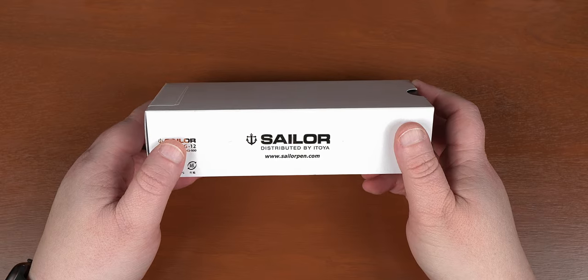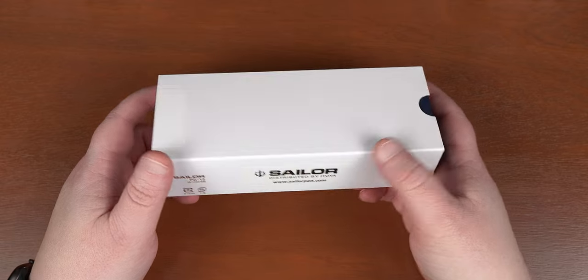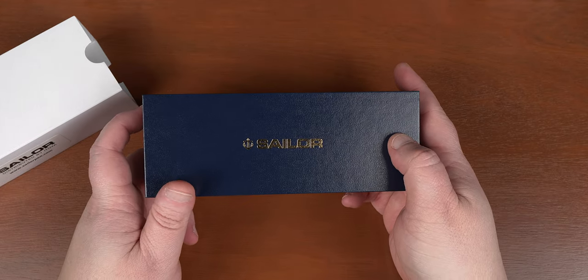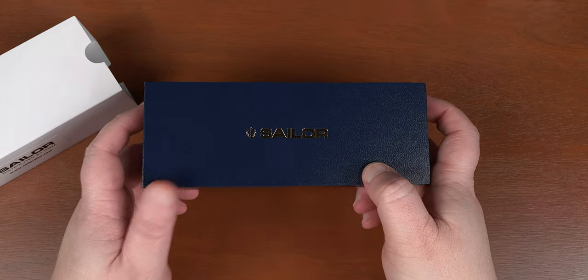This week we're going to skip the TLDW and jump right in. Right off the bat, we've got a little bit of a departure from the usual slipcover. Gone on this one is the Sailor Window, and if we look at that faux leather inner box, it seems slightly lacking on the gold leaf trim. It also is a bit of a chunkier box compared to the others that we've had with previous pens.